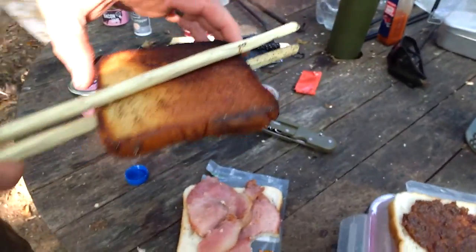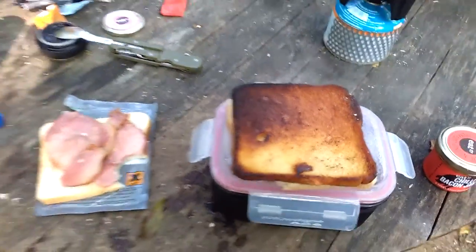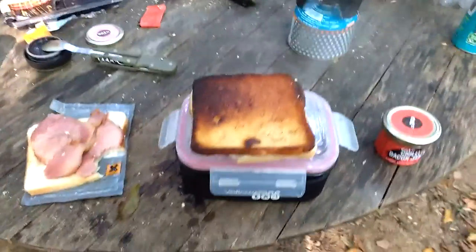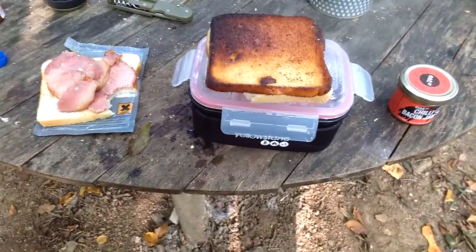Fried bread! Cooked in bacon grease. This is the breakfast of wood god champions. I'm going to scoff. Bye.